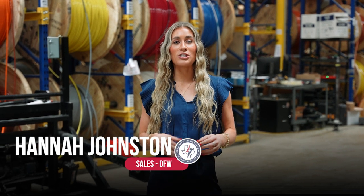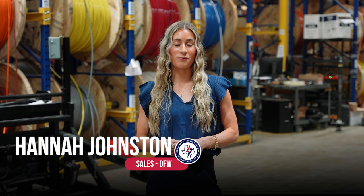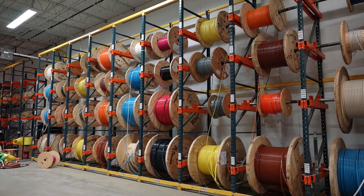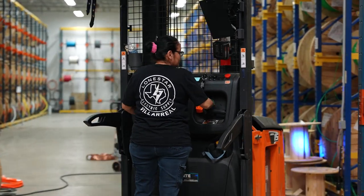When you partner with Lone Star Electric Supply to service your wire pulling projects, you'll realize that we are more than just a distributor. Our value-added services begin from the moment you place an order with our sales team all the way through its arrival on the job site.